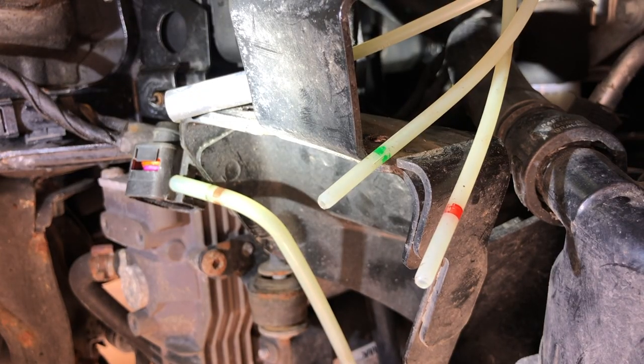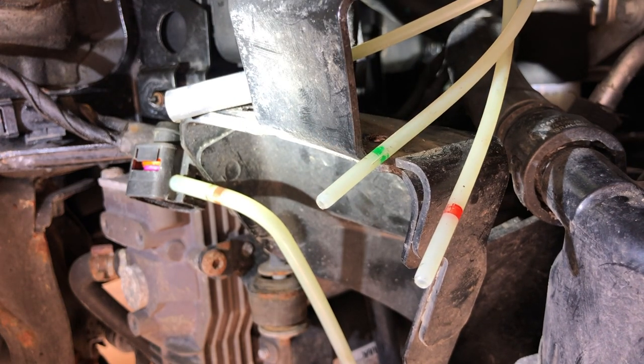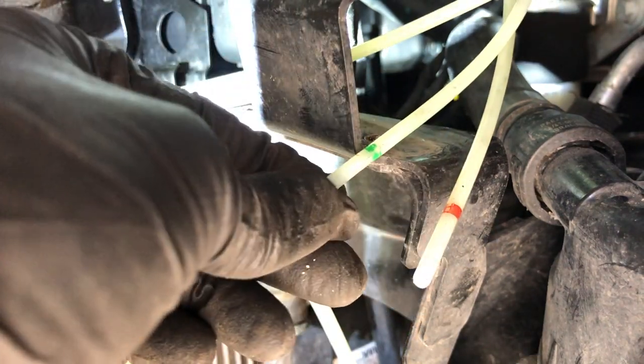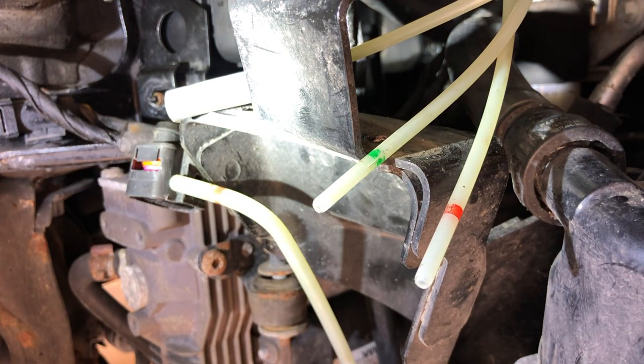As I was putting this back in, it wasn't seating properly, and it looks like there's a fracture in this line right where it mates with the sealing surface. That's interesting because that line is green, and green is vehicle front left — and that's the one that was failing.